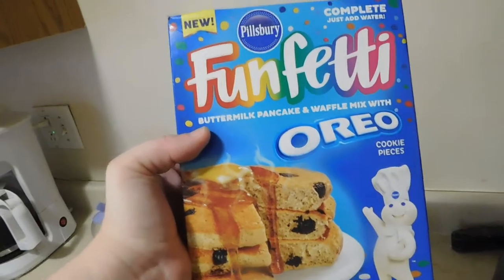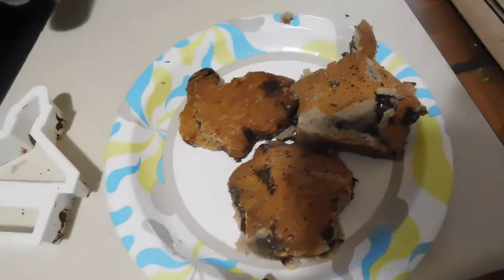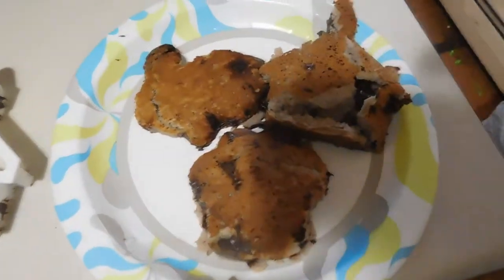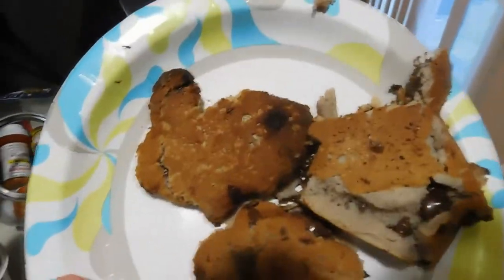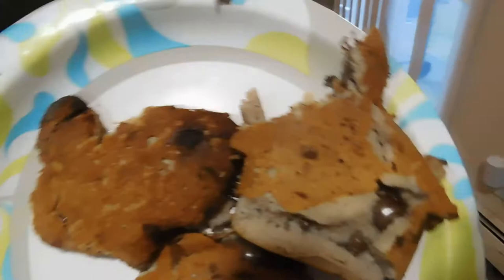So that is my review on the Funfetti Oreo pancake mix. Now the final step to making pancakes for kids is make it fun. I have a whole bunch of cookie cutters on hand, but today I used the bunny, the schoolhouse, and the park. I just told Christian to make sure that he eats his pancakes and doesn't just drink his chocolate milk.